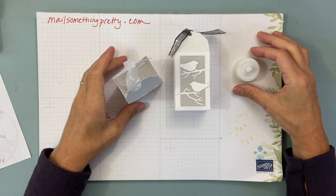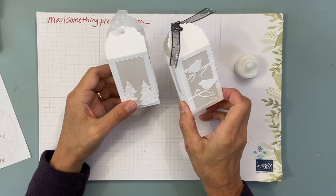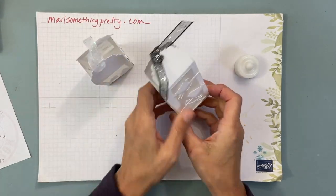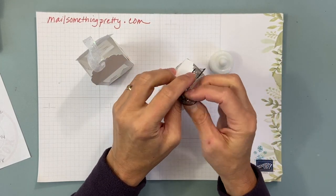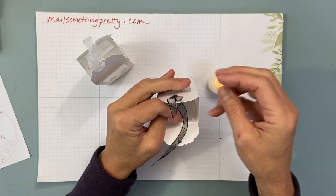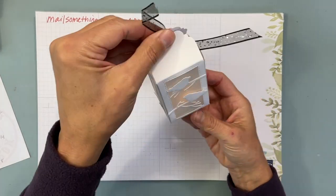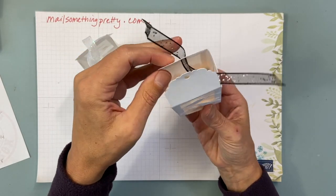Hi everyone, this is Christine Josti of Mail Something Pretty. Today I want to show you these really cool luminaries that you can make. They're awesome — a little tea light will fit right inside. I don't know if you'll get the full spectrum of how it works because it's kind of bright sunshine where I am, but hopefully you can see it glowing up.